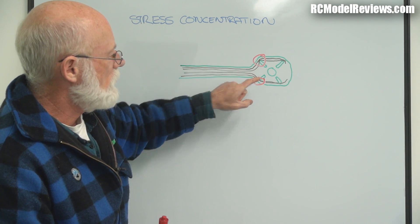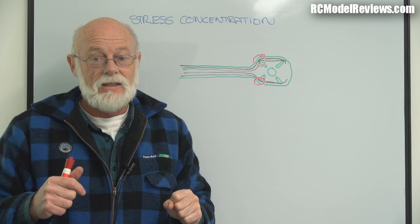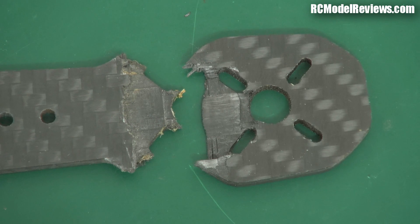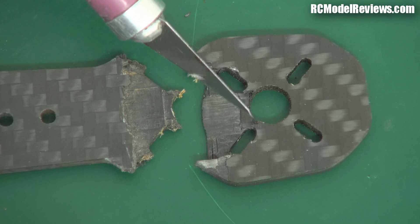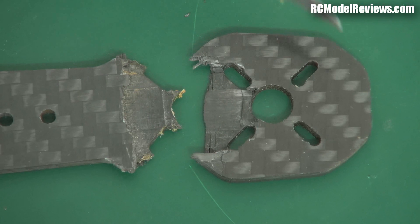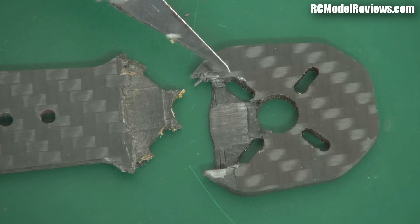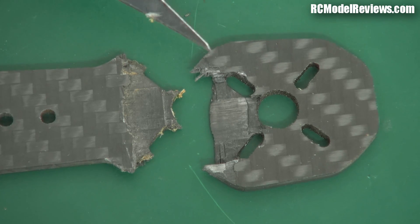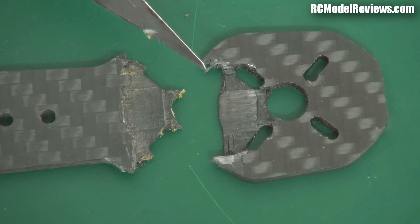Let's look at the broken arm off the ZMR250. You can see that the area where it fractured is exactly where the stress diagrams would indicate — it's the area where the stress lines are concentrated because of the motor mounting holes, which squeeze the stress lines around the edge. So at the higher stress area, the carbon has delaminated and the breakage has occurred.